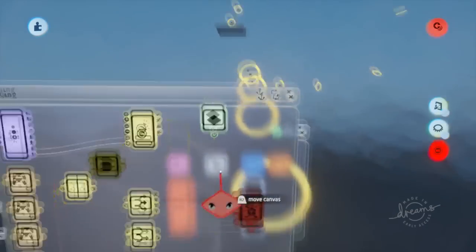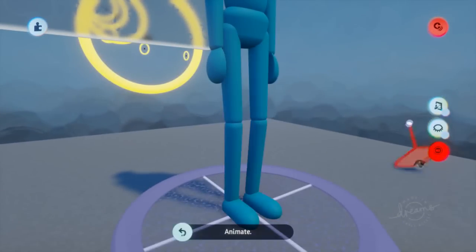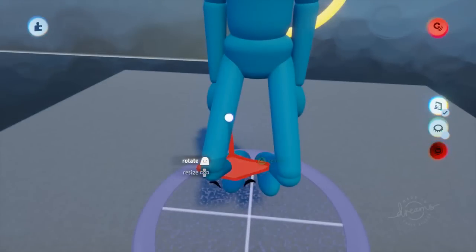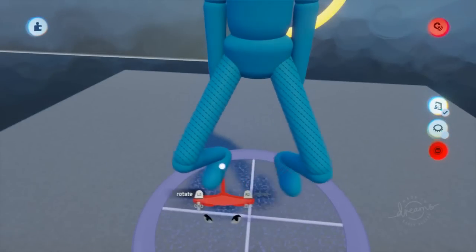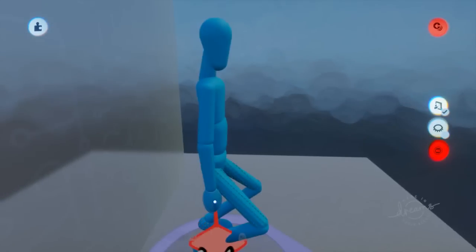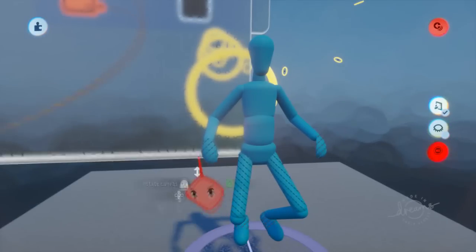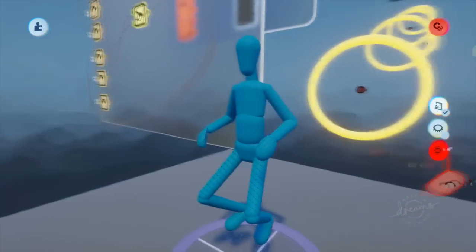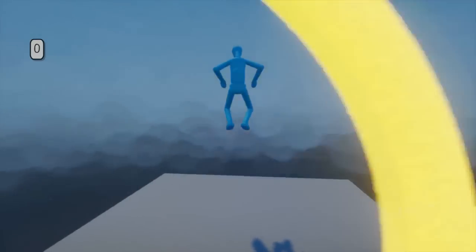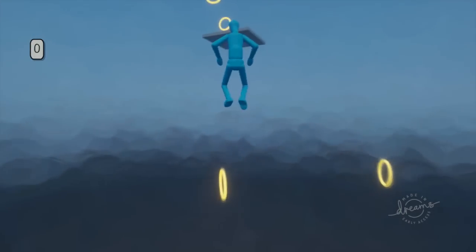I'm going to use this same keyframe to edit the pose for flying, and I'll turn on mirror mode. That pose looks okay to me — it's not that great but it works.